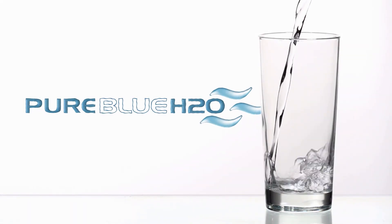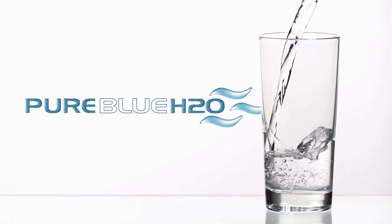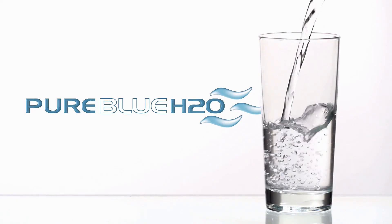Thank you again for purchasing our Pure Blue H2O 3-Stage 1-1 Reverse Osmosis Water Filtration System. We hope this has helped you become familiar with the system and our solutions with water.